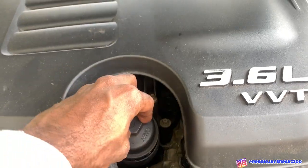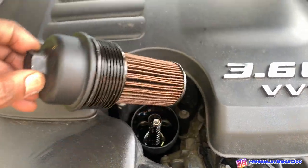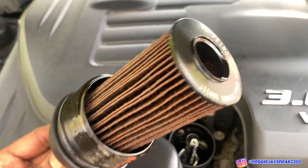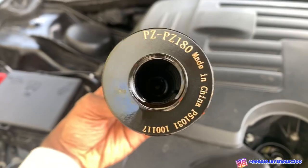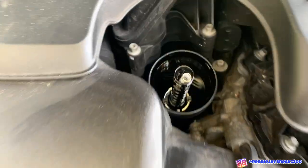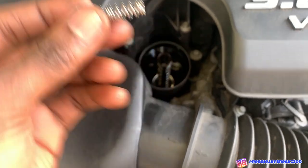How I noticed mine was broken is when I pulled mine out, I didn't see the black plastic piece on top of my spring — the spring was open with no black piece on top. I looked inside to see if it had fallen out, and it didn't until I actually took the oil filter off, and then the black piece fell out. You can see that all the teeth on this black piece got too hot and broke off, and that's how I noticed this happened when I was untwisting my oil filter.